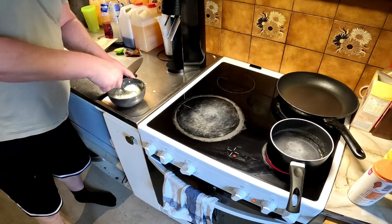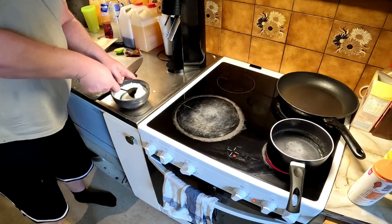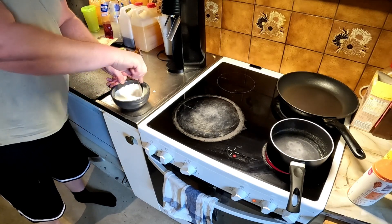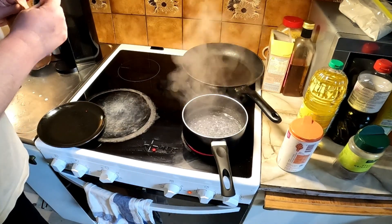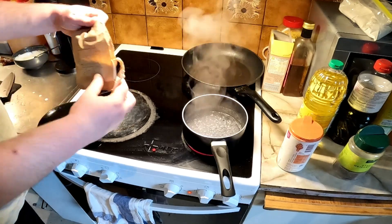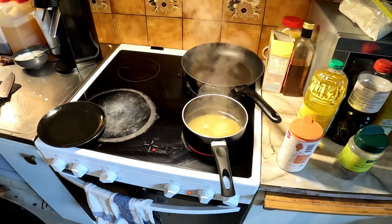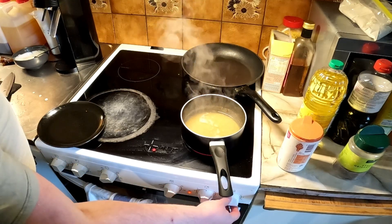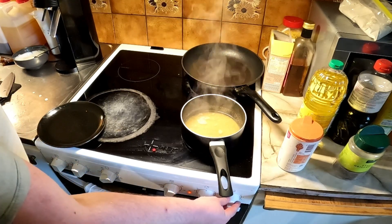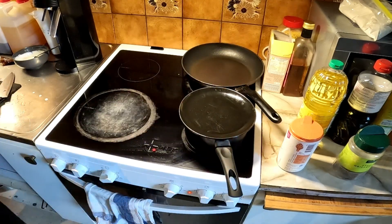Mix that up, then put some salt in the bulgur and take it down to mid-heat. Cover it with the lid and let it boil for nine to ten minutes.